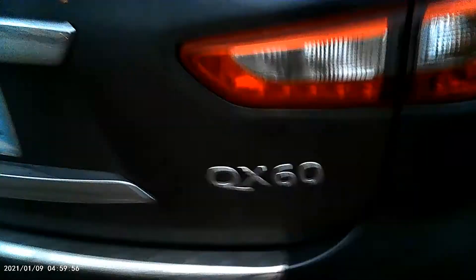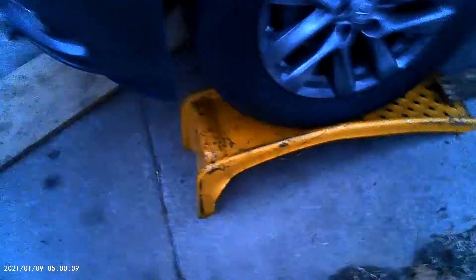Hey guys, how are you doing? This is me, Helmer, again. Now we are doing an oil change on a 2015 Infiniti QX60, 3.5 liters.